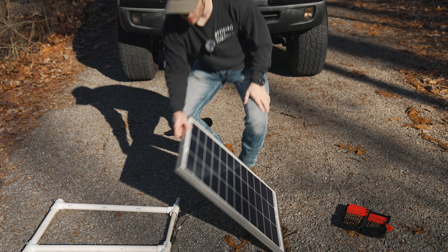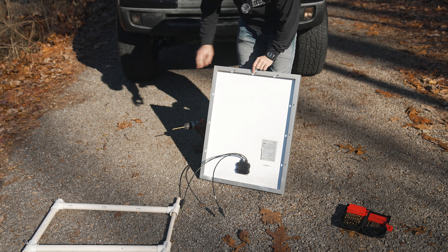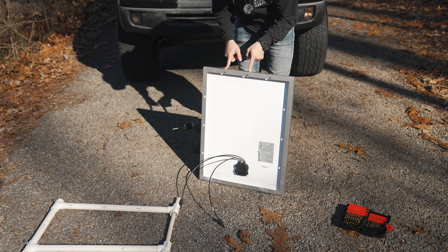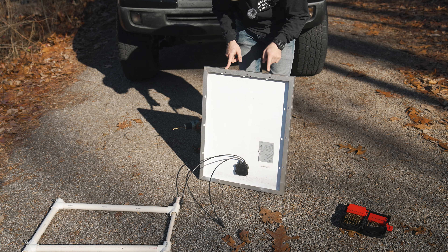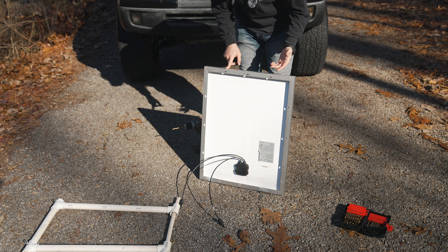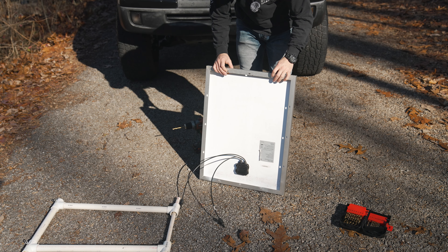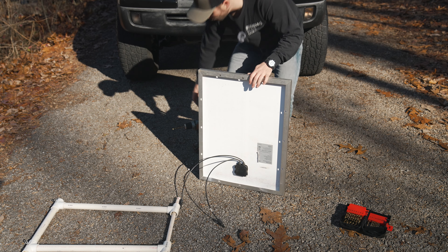My thought is this panel already has some holes around the perimeter, so I'm going to drill holes on this side of the aluminum so I can wrap a zip tie around it and adhere it to the roof rack using six zip ties. Maybe not the most ideal, but it should do the trick.